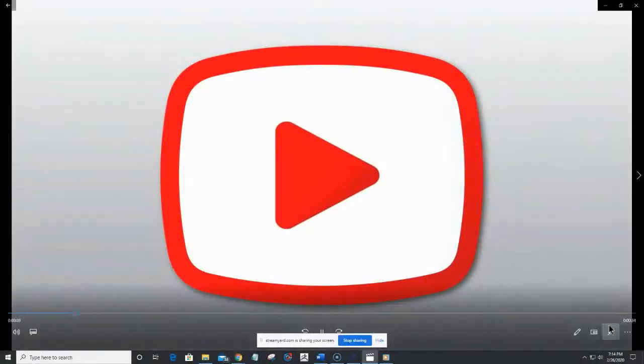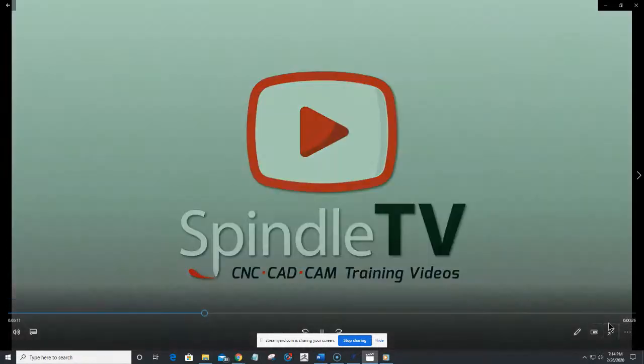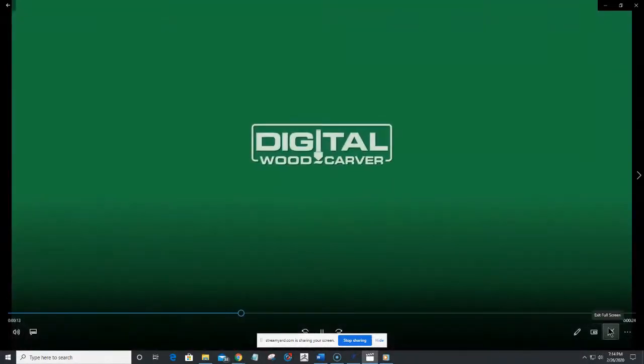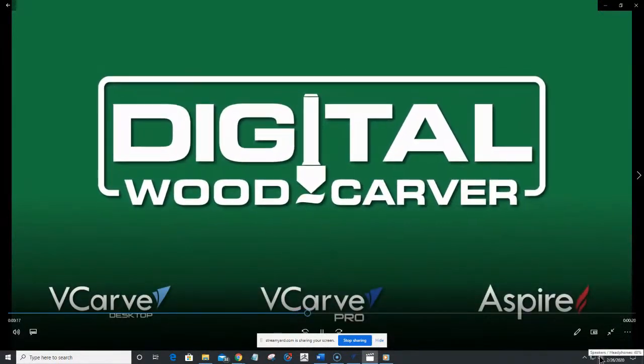Good evening everyone. I am your host and instructor Lainey Shaughnessy, and welcome to Spindle TV, your best source for CNC CAD/CAM training videos. Spindle TV is brought to you by Digital Woodcarver, inspiring your creativity and providing you with the tools to create your own unique masterpieces.